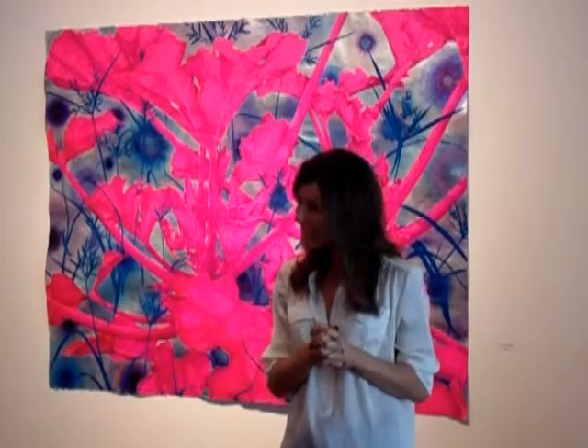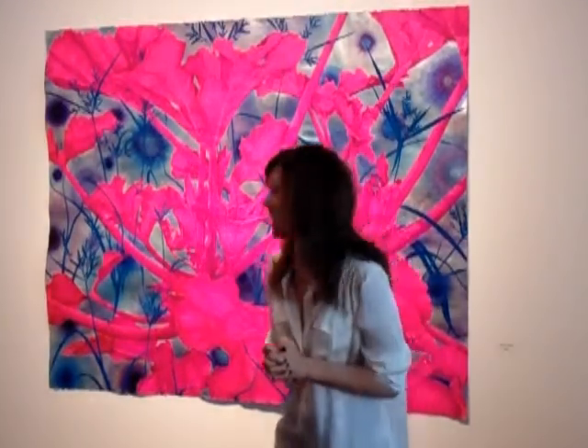But happy I'm painting again. We're happy too. Any other questions?